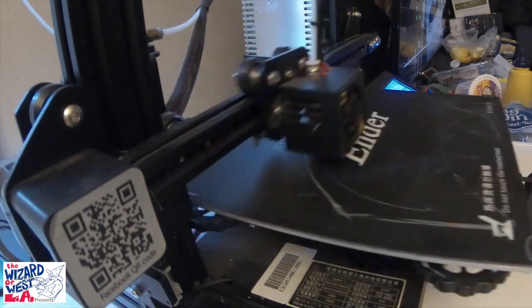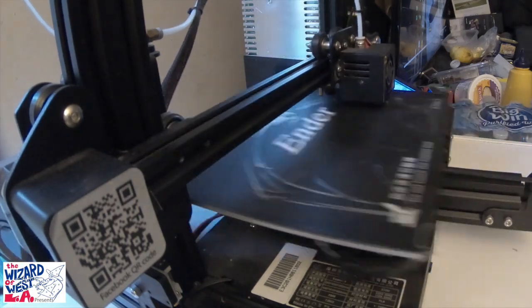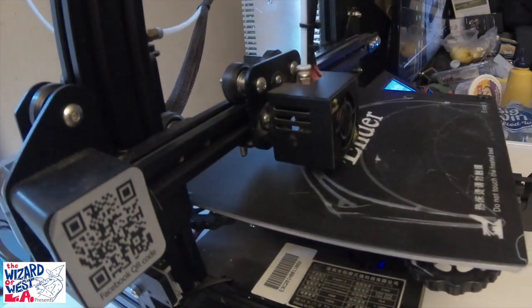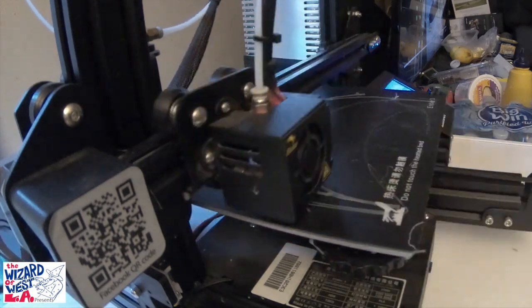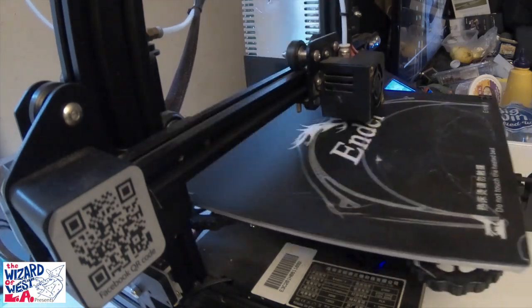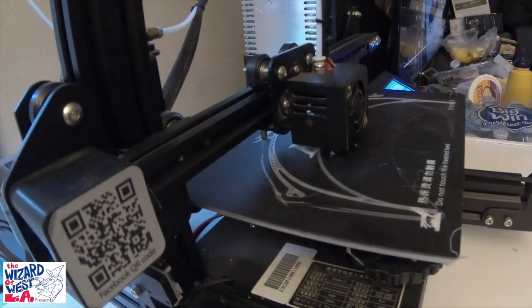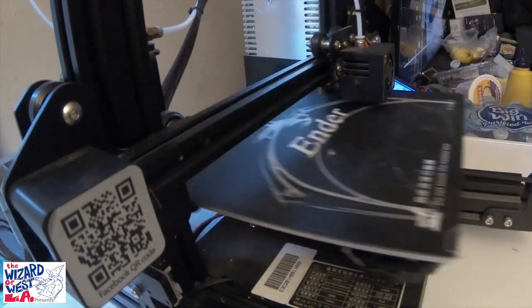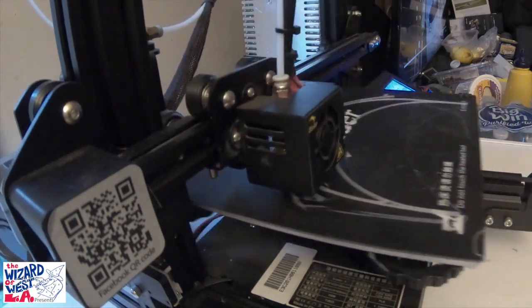Wizard of West LA here. This is a time-lapse picture of my 3D printer. Using technology, which is what we're about, I believe is a good way to help, and help is desperately needed right now. What this 3D printer is printing are headbands for a face shield.